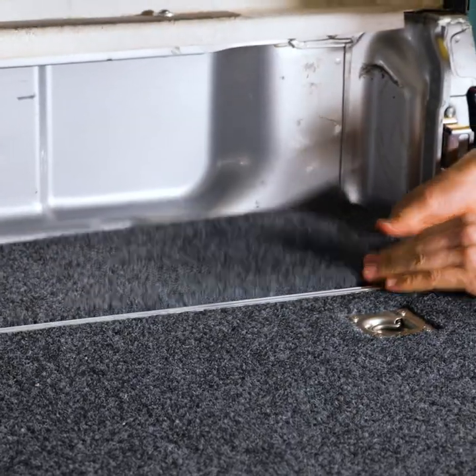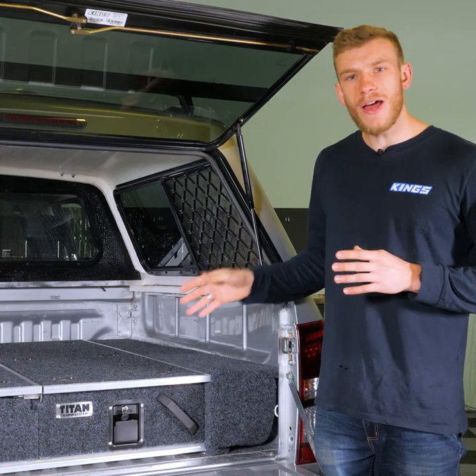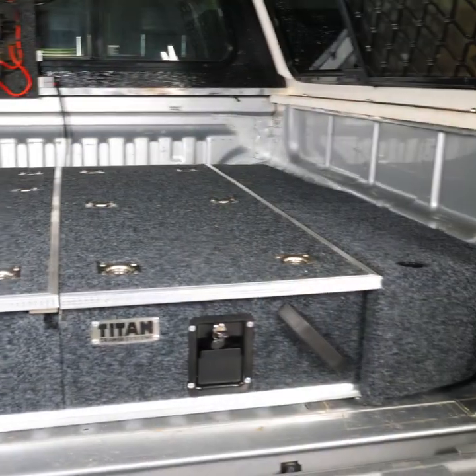With one side of your wings completed, repeat the process on the other side. Screw in your plugs and you're done. DIY wing kits are super easy to install, and they make your Titan rear drawers even better.